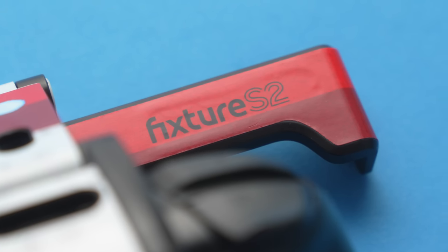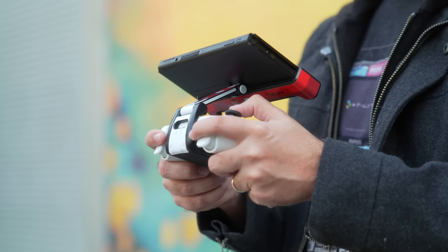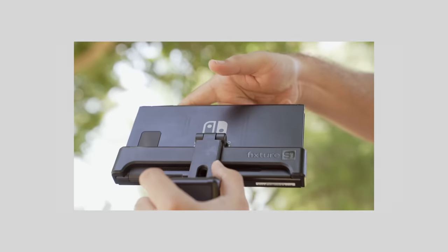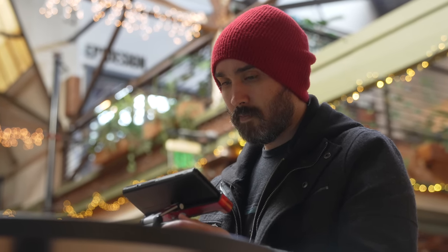While I liked the ergonomics of the original S1, it did have some problems worth mentioning, mostly around marking up the products you're using. It was very easy to accidentally scratch up your Switch Pro Controller — regular use was definitely going to make it an inevitability. While the main Switch tablet itself wouldn't get actual scratches, the plastic used as part of the securing grip on the S1 would mark up the back, leaving noticeable streaks. Personally it doesn't really bother me, but I absolutely understand why it would bother others.